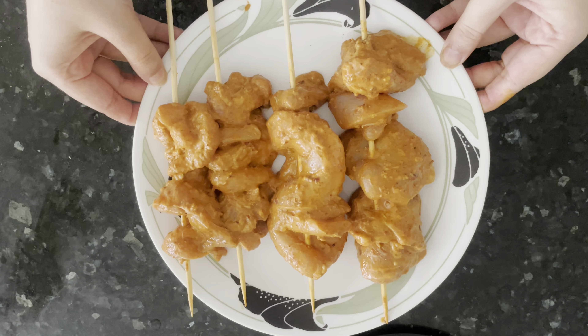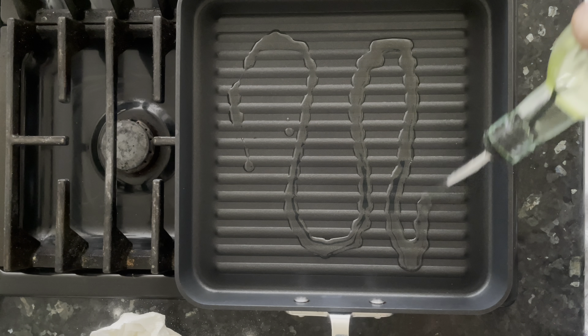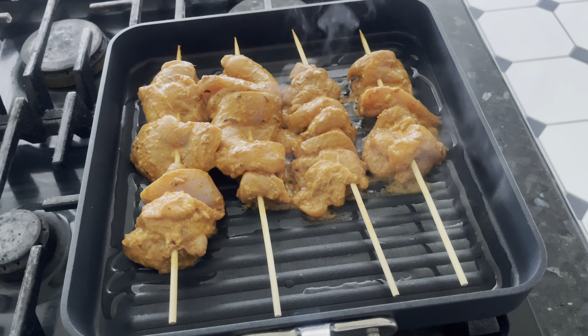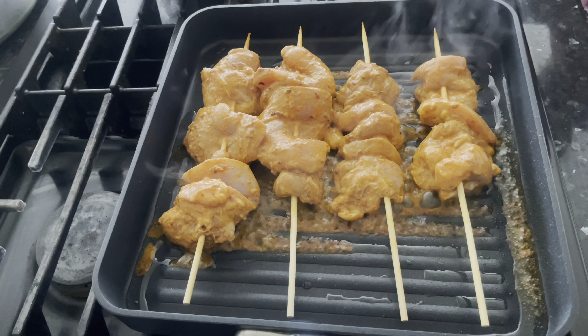I'll be cooking the Bihari kebab pieces in a nonstick pan using very little oil. You don't have to use any oil at all with a nonstick pan if you're on a diet. You can also barbecue them or bake them in the oven at 350 degrees Fahrenheit.